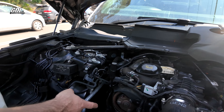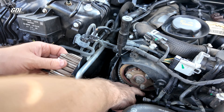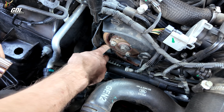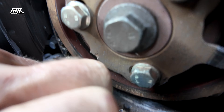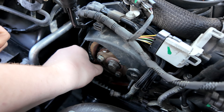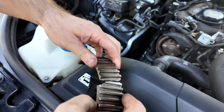The cam gear has let go — this is the front timing gear that's part of your gear train. None of that's good. The belt is now just spinning, which means all the valves have hit the cylinders — or more accurately, the pistons hit the valves. And there's your cam gear.